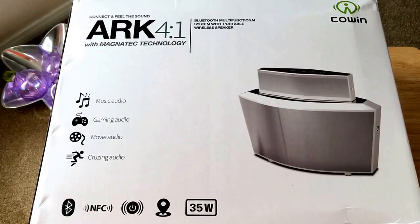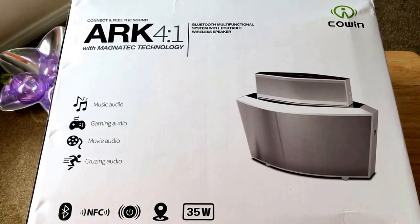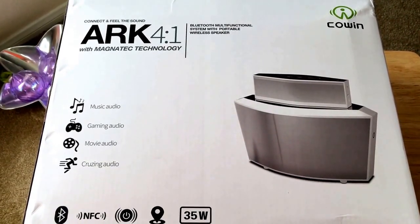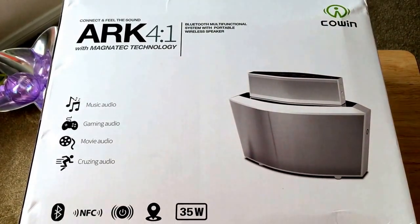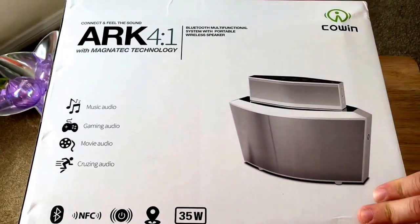Hello everybody, this is Chris Rochnot 24k on Twitter, and today we're bringing you an unboxing of the Cohen ARK 4.1 with magnetic technology. This is a Bluetooth multifunctional system with a portable wireless speaker. It features NFC technology and has a 35 watt audio output, and we'll go ahead and get the unboxing started.